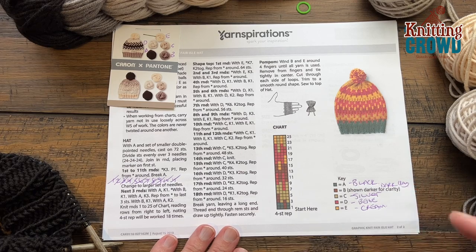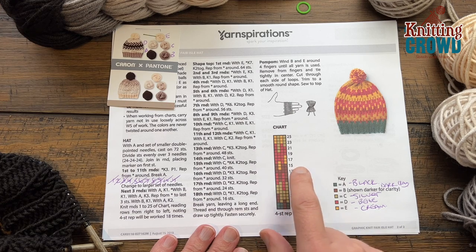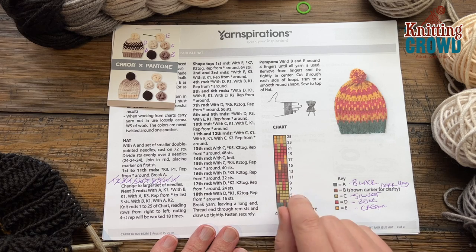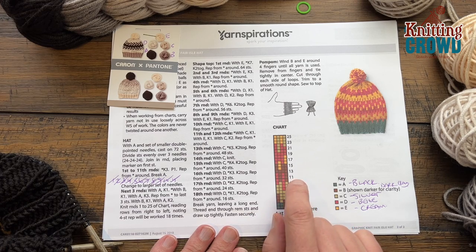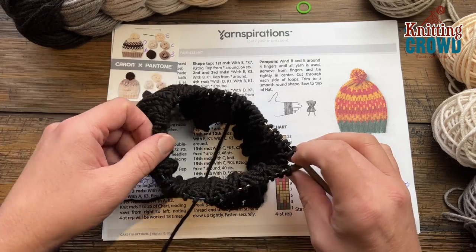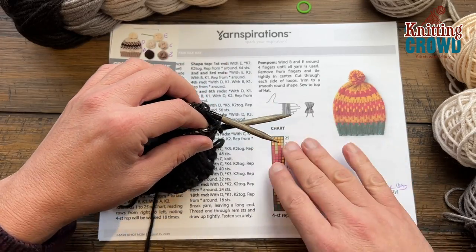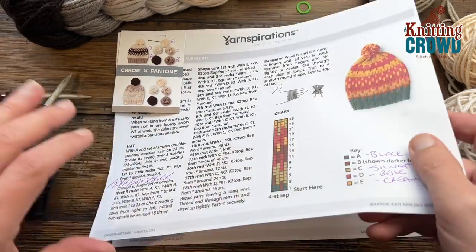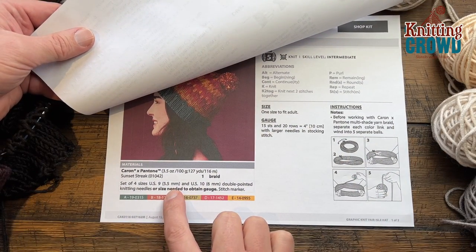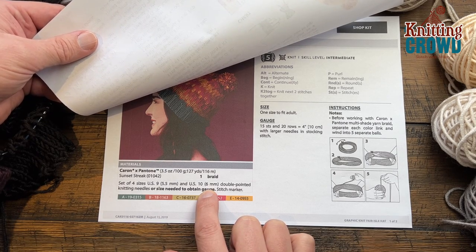I basically guessed the colors for the particular pieces so I could look at it visually. What I have to do is start and do this pattern to do the brim. I'm going to show you a generic tutorial on how to knit in the round. With color A you're going to start and you can do a twist and transfer method to come all the way around. I used short tip knitting needles and you need to use two different sizes.